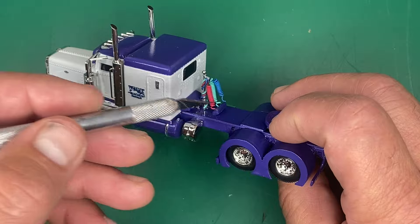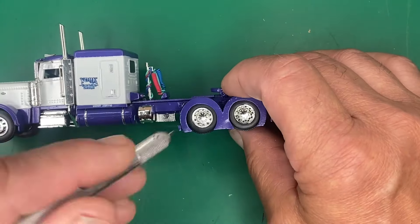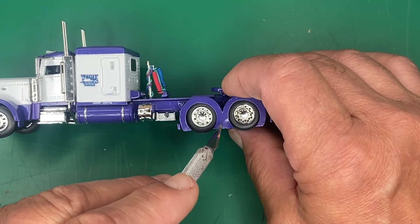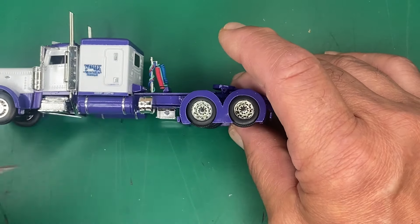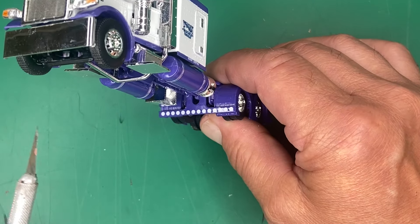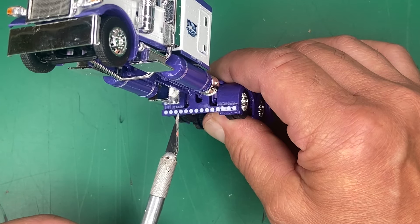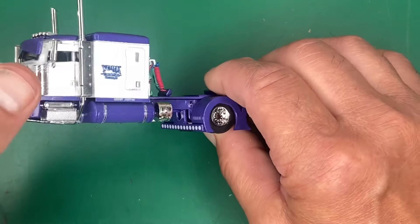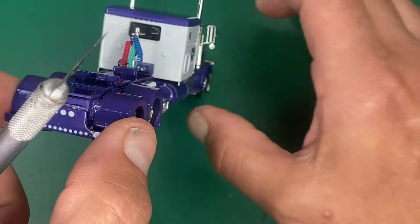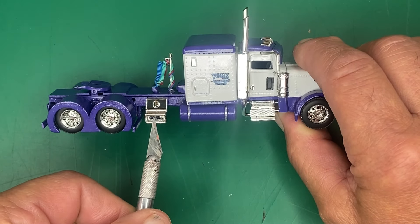That's an OEM deck plate painted purple out of my parts bin. These fenders — I picked them up somewhere, I don't recall where I bought them, but I know you can buy this style of fender from different vendors online. This t-bar in front of the rear axles with the peel and stick lights — all that's sold in my store, along with this t-bar on the back and those peel and stick lights. And then this is sold in my store as well.